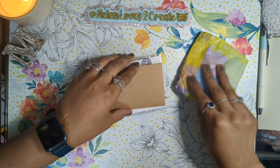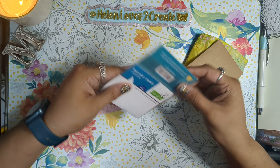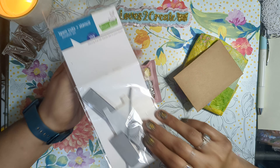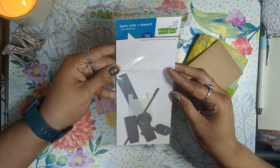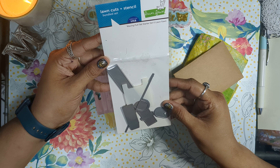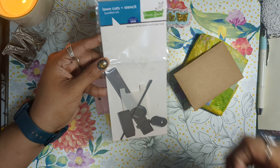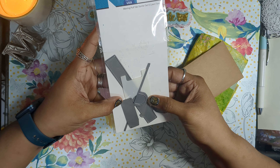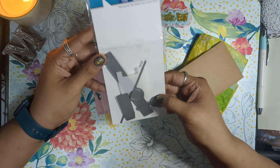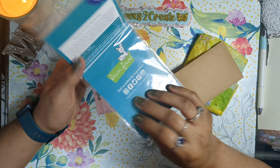I might leave this one for last — it's extra wrapped. I see here it's Lawn Fawn and it says a Wave Pool Tab Starter Set. I'm going to have to look up how to make this. Thank you so much, it's going to be so much fun. I'll figure that one out.